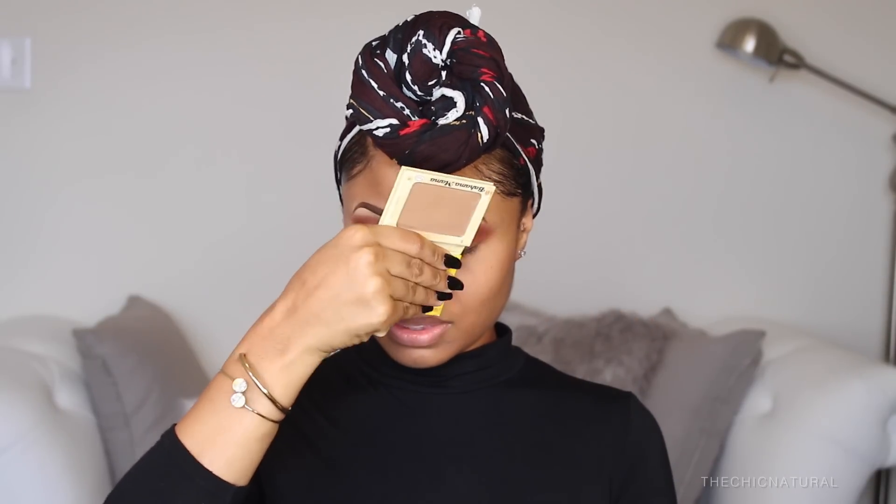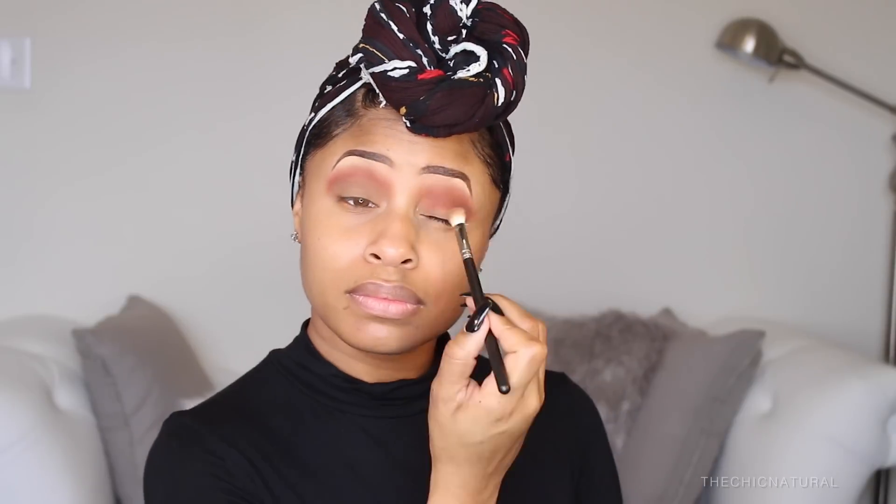So now all over my mobile lid I'm applying this light brown color. This is actually a bronzer, but today I'm going to be using it as a shadow. I just kind of always like to play around with my makeup and use it in different ways, so I'm using this as a shadow today.